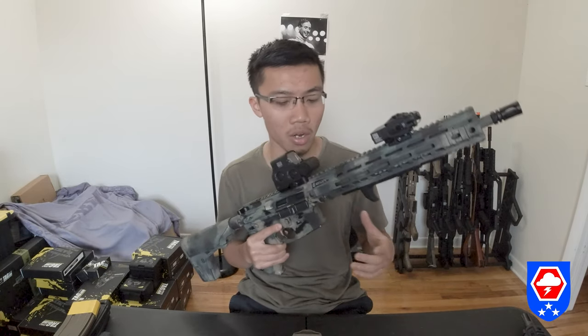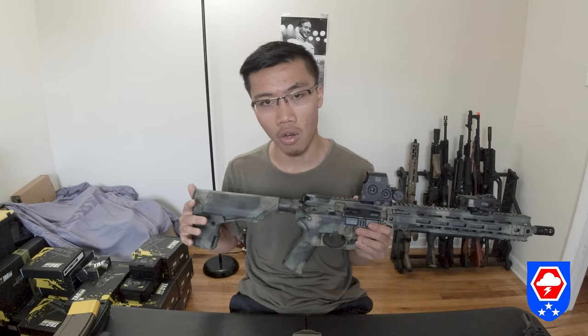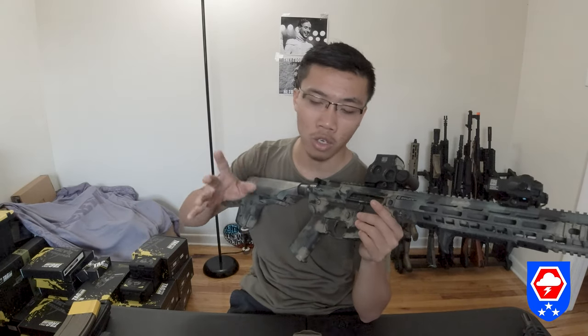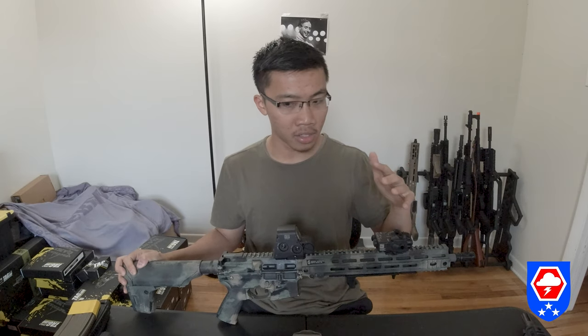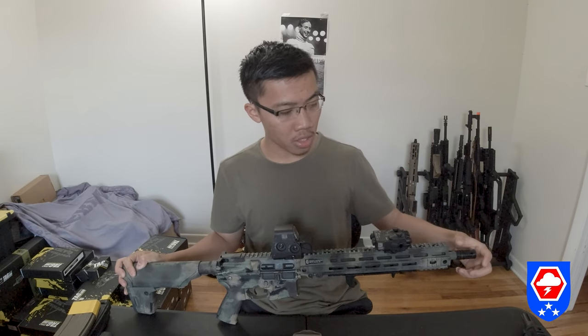Before buying, I wanted to see the gun perform and how it handles. It probably handles just like an M4, but I wanted to feel the recoil — whether it was going to be like a generic gimmicky EBB recoil or something a little bit different.